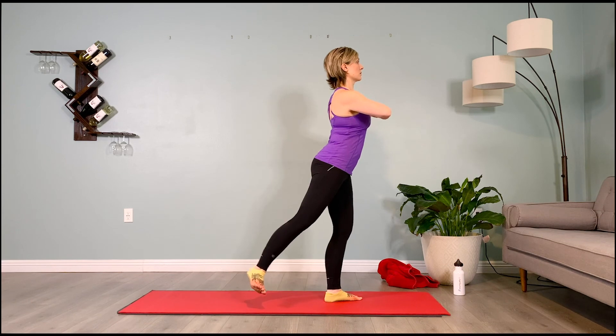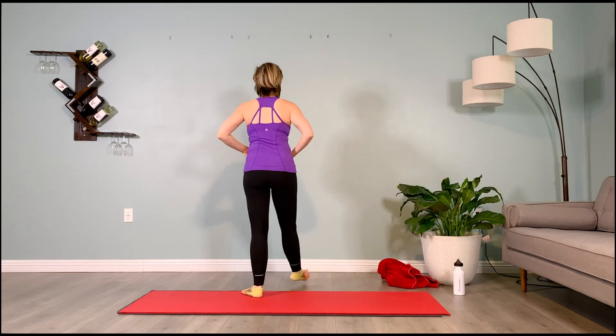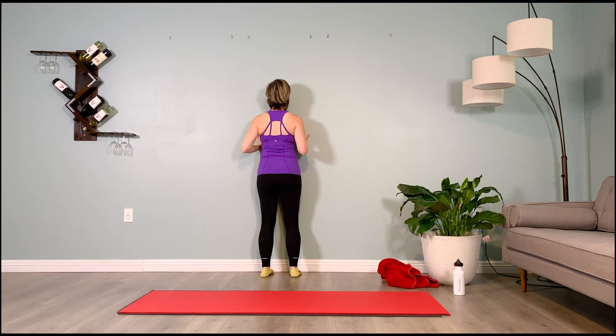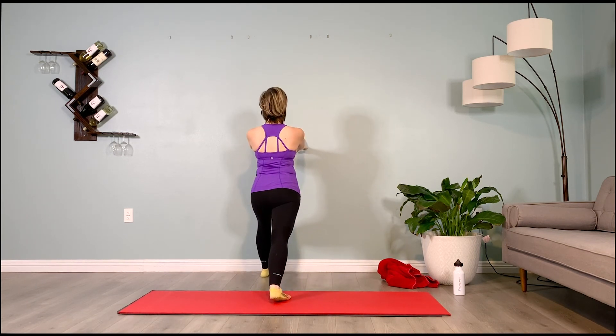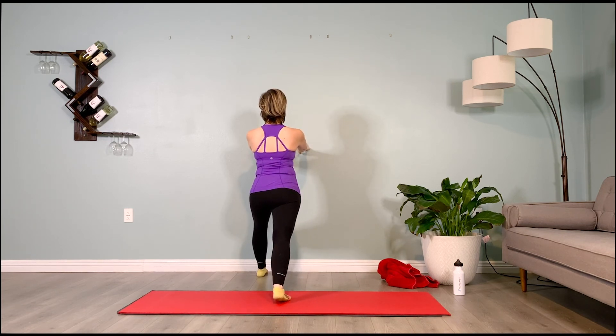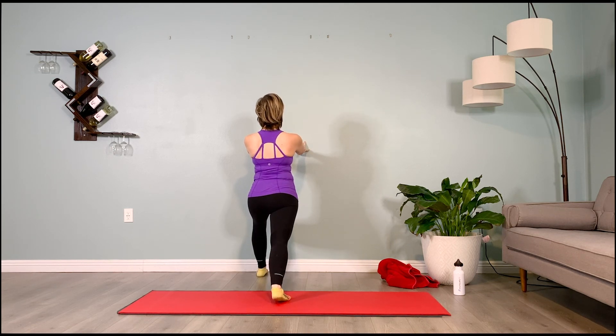Take it over to the wall, face the wall, get really close, feet hip distance apart. Soft bend in the knees, step your dominant stronger leg back, push the pelvis forward — quick release for the calves. Inhale 2, 3, 4, 5 — exhale 2, 3, 4, 5. Chin up, we inhale 2, 3, 4, 5 — exhale 2, 3, 4, 5. Last breath here — inhale 2, 3, 4, 5 — exhale 2, 3, 4, 5.